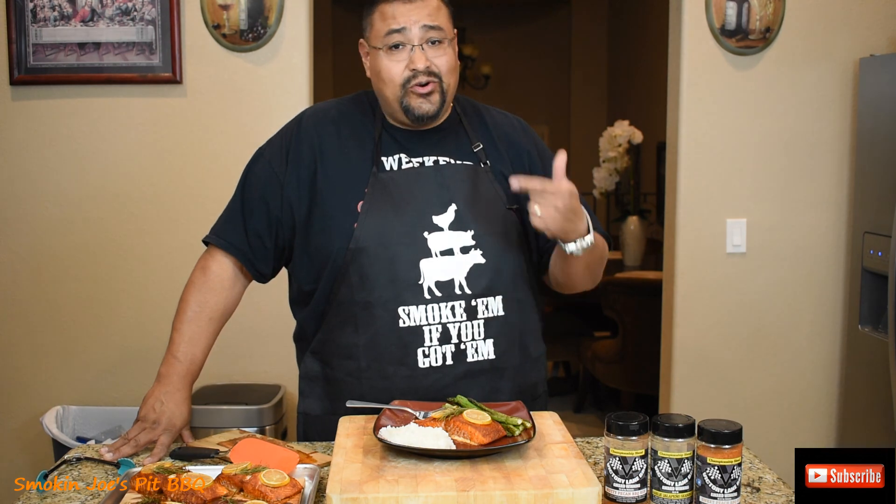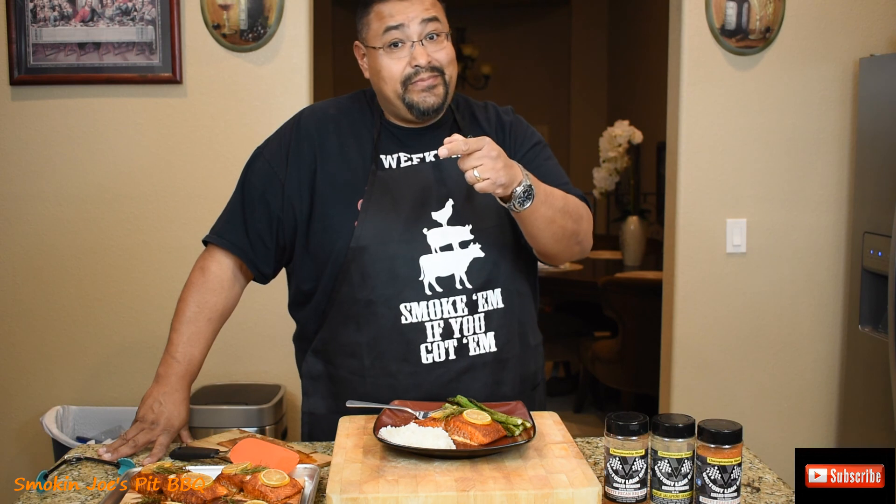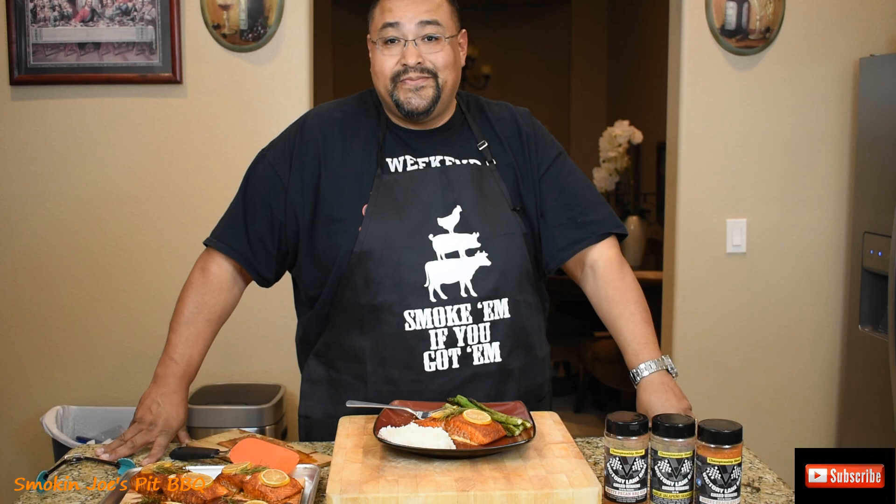Give this a shot, guys. Hope you like this. Thanks for tuning in. Hit the subscribe button and give me a like if you like this kind of content. Until next time, Joe — Smokin' Joe's Pit Barbecue. See you guys.